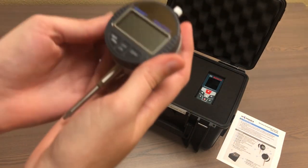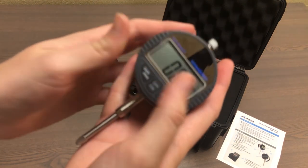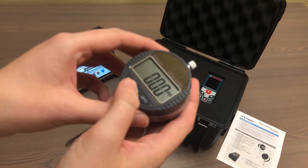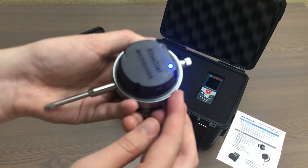The first component is a wireless dial indicator, also known as the blue dial, which comes with a digital readout as you can see here. It is also Bluetooth enabled, which you can turn on from the back — you can see the indicator light here so that way you know it's on.